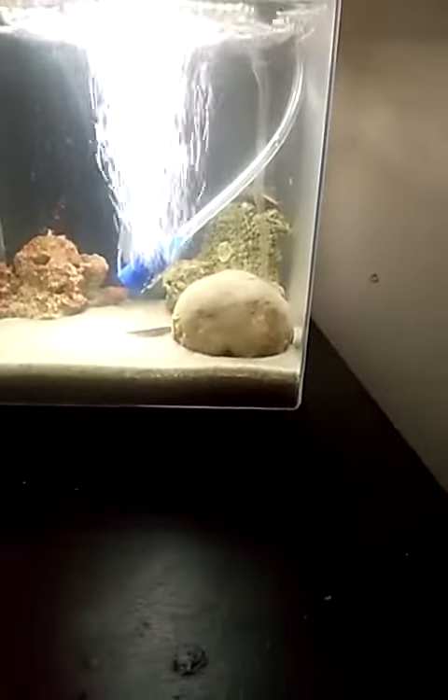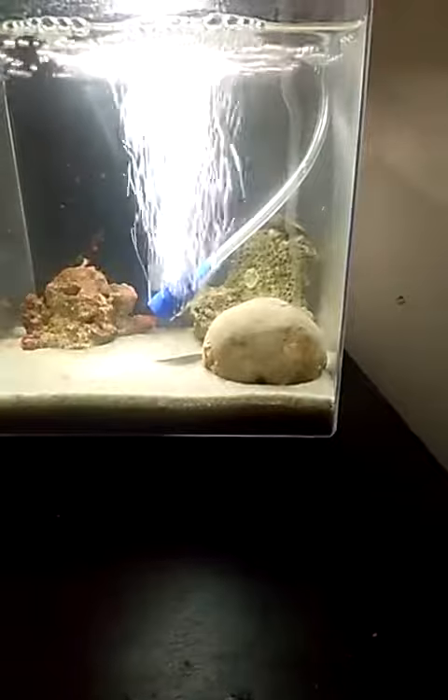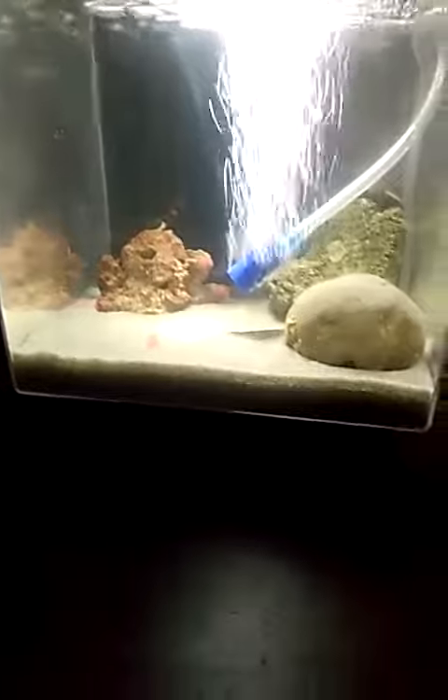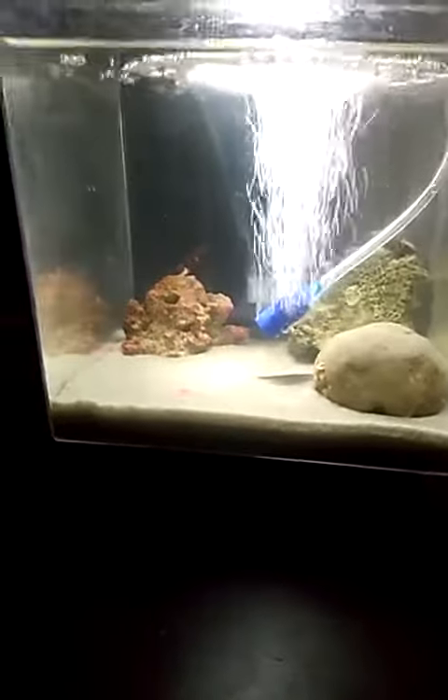The live rock has bacteria on it that gives the water bacteria to get ready for the coral. I'll put like two fish in there and I'll be done.